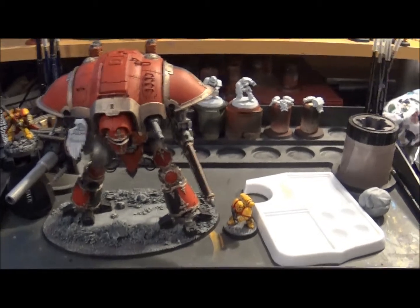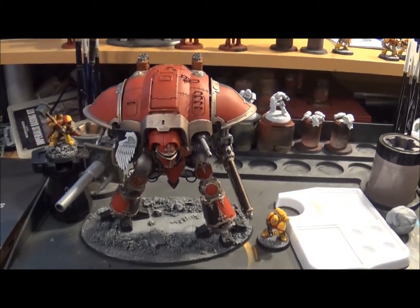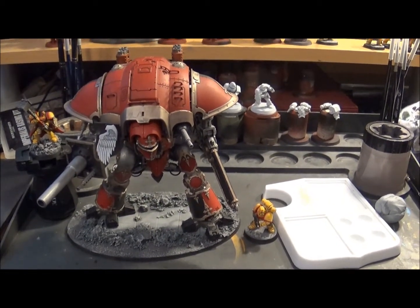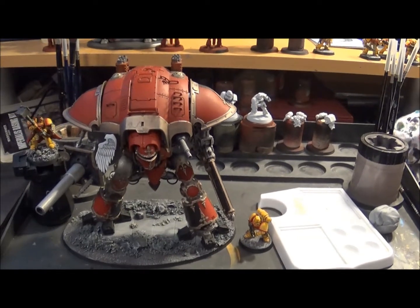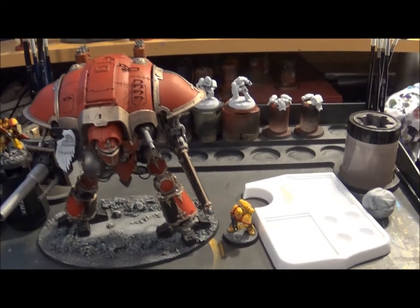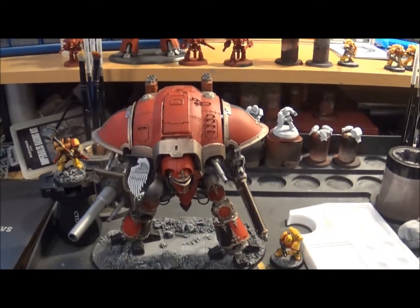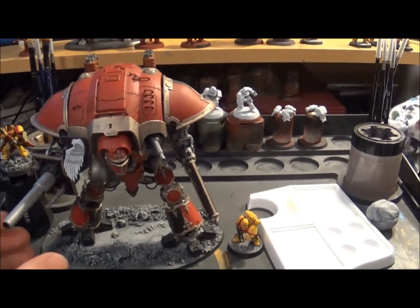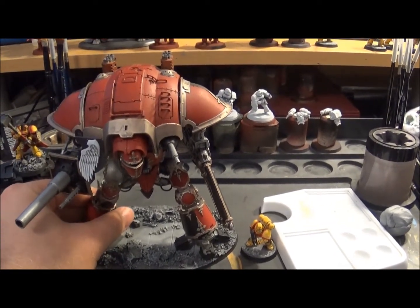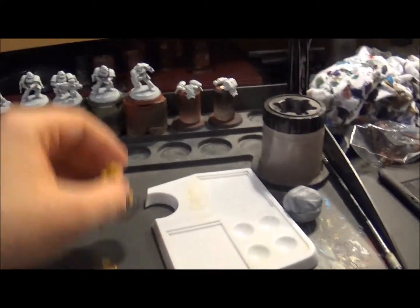This is a guy I painted a year or two ago - he's a Knight Paladin. He doesn't have a name because he hasn't earned the name; he's just the Paladin at the moment and hasn't really seen much action. I just wanted for scale purposes to show him off right now.